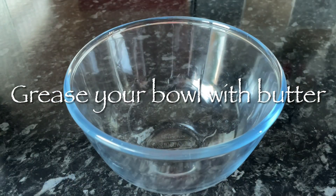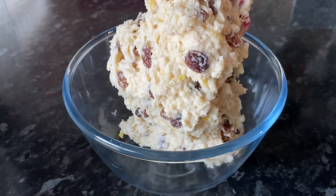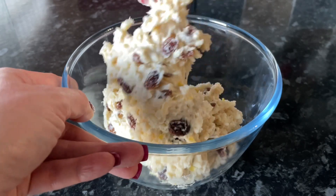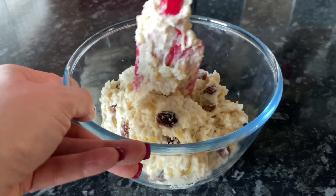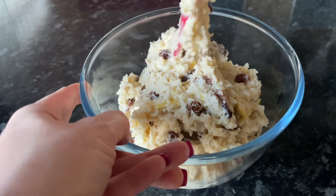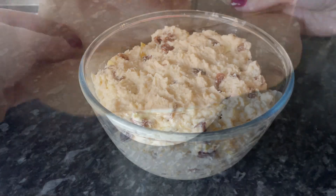Now if you remember, grease your bowl — I forgot, but it didn't matter in the end. Do grease your bowl because that's going to ensure that your pudding doesn't stick when you try and get it out. I completely forgot and didn't remember until it was steaming away, but I decided to chance it and it was absolutely fine.